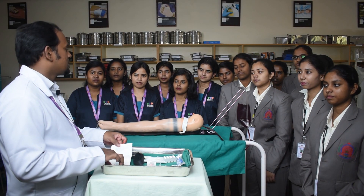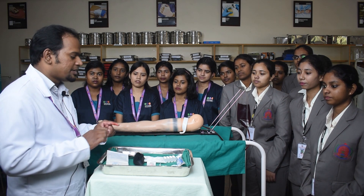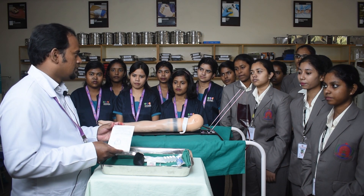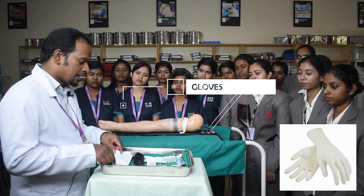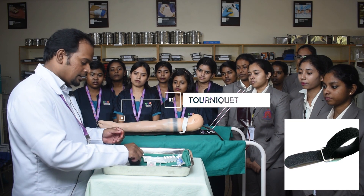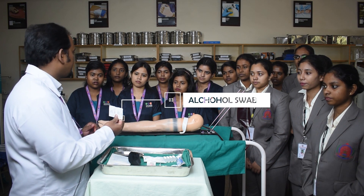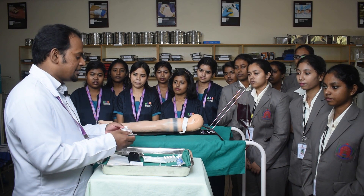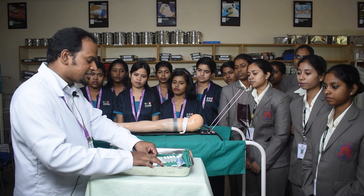Now let us understand what articles are required for IV cannulation. Firstly, a tray containing gloves of your choice — my glove size is 7, so I have taken size 7 gloves. You also have a tourniquet to tie around the arm, and an alcohol swab to clean the IV cannulation site. Next, you have the IV cannula for insertion.